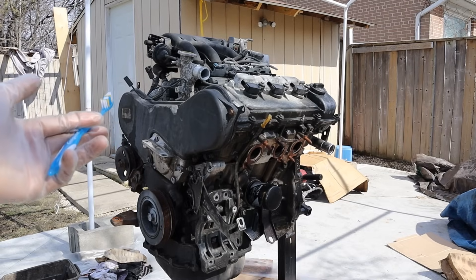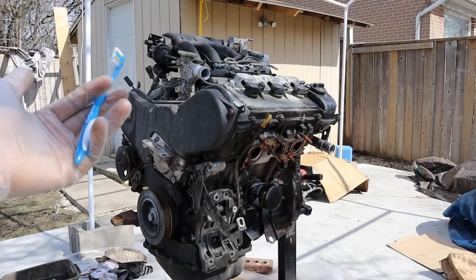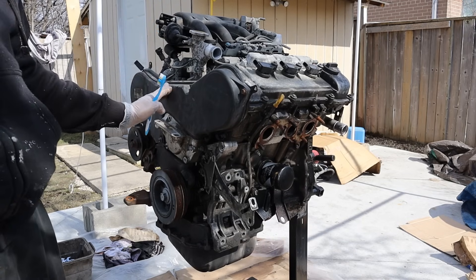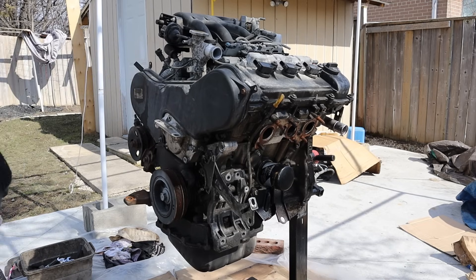Today we're going to be taking a look inside the Toyota 1MZ-FE 3.0L V6 engine to see what's inside and how it works. This engine has been used in a lot of transversely mounted front-wheel drive applications from about the mid-90s to the mid-2000s, with the most popular application being the Toyota Camry.